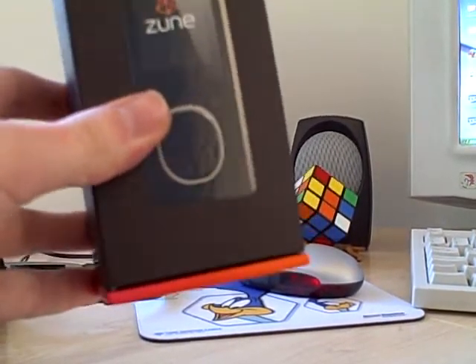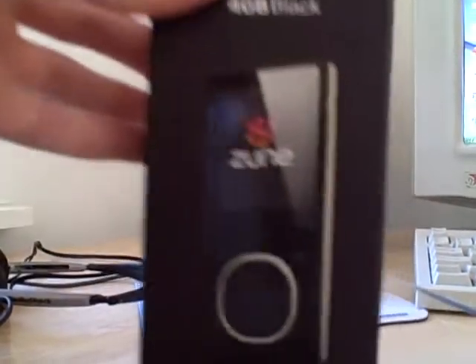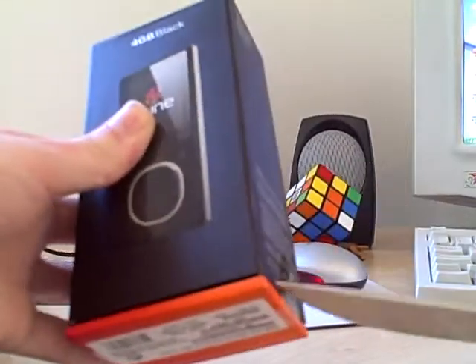Alright, here I am today unboxing my new Zoom that I just got in the mail. This is the 4GB black version.